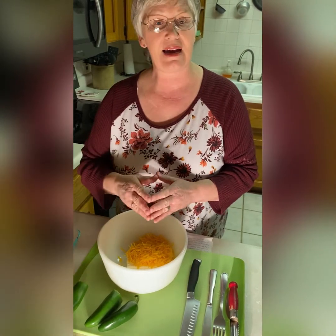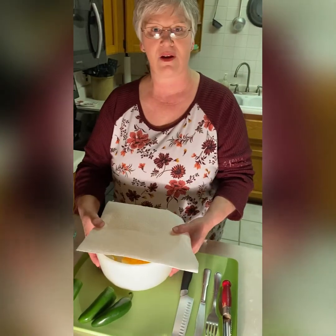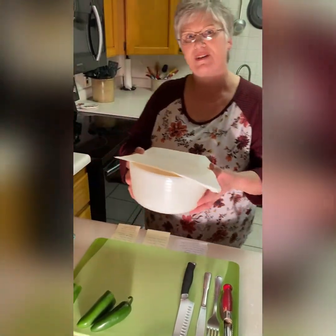I like to cover my bowl just because I don't like the splatter in my microwave. Let's stick this in the microwave for 45 seconds.